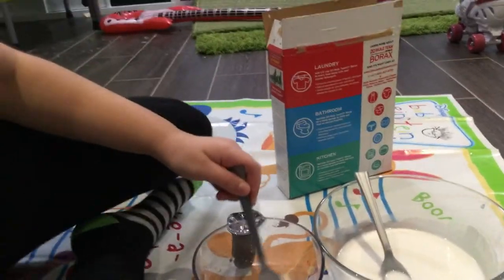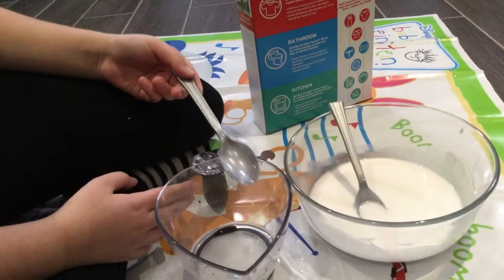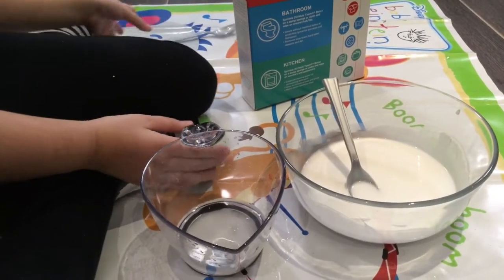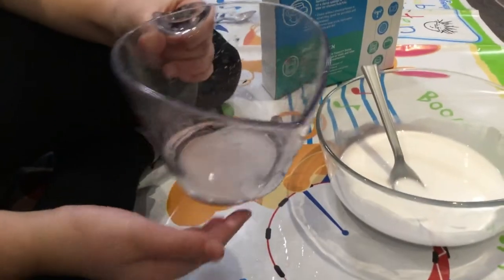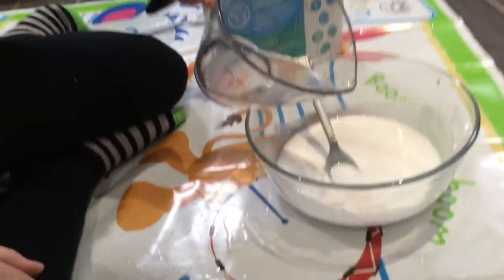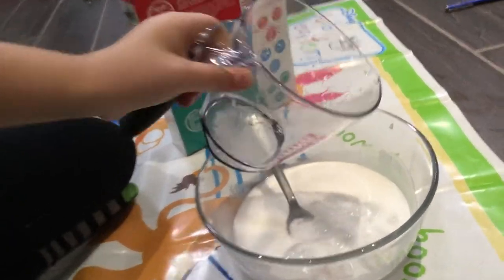Now we're done with all that. I'm going to take the spoon out and pour my borax-and-water mixture into my glue-and-water mixture. Look at that — it's so cool!